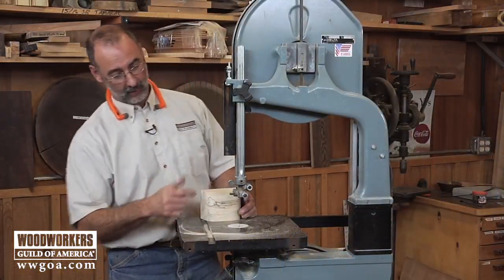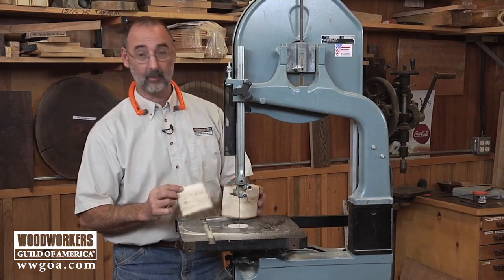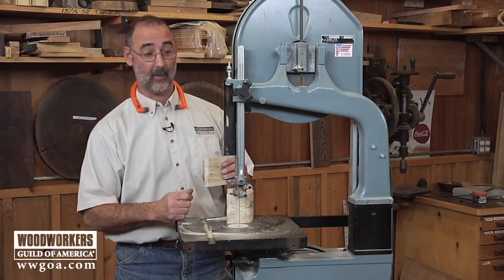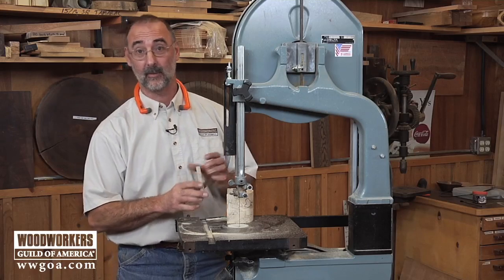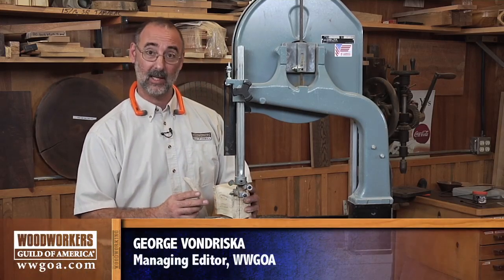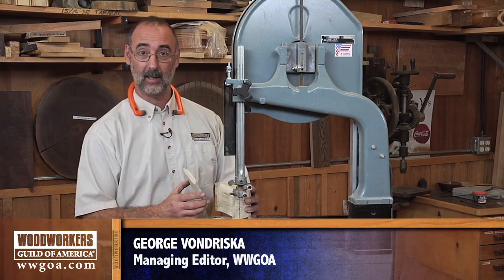For most of us, when we think about bandsaws, we tend to think about putting big massive blades on there, doing resawing and those kind of operations, and of course, bandsaws are wonderful for that. But I want you to remember, they're also very good at doing more delicate work with a smaller scale blade like I'm using here.